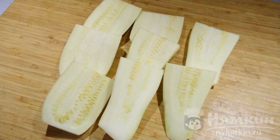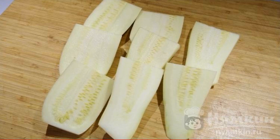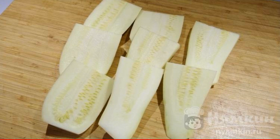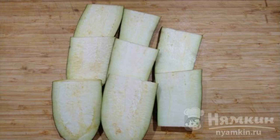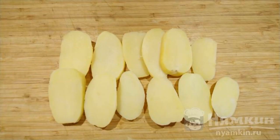First, prepare all the vegetables. Rinse the zucchini, peel, and cut into thin strips — the thickness is about three to five millimeters. Now let's prepare the eggplants: first rinse, then cut into thin strips. Boil the potatoes in advance and cut into thin strips.